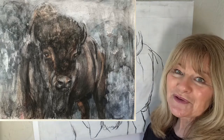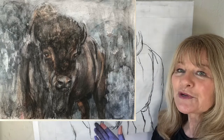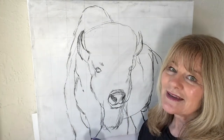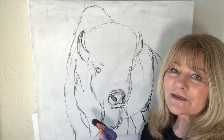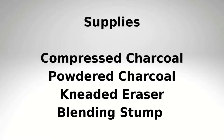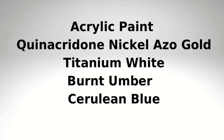Hi, I'm Janet Ferraro. Today I'm going to demonstrate how I create this beautiful bison by combining charcoal and acrylic, and then how I seal the canvas and develop the painting from there. Before I demonstrate, here are my supplies — these are the charcoal-related supplies, and these are the colors I use in acrylic paint.